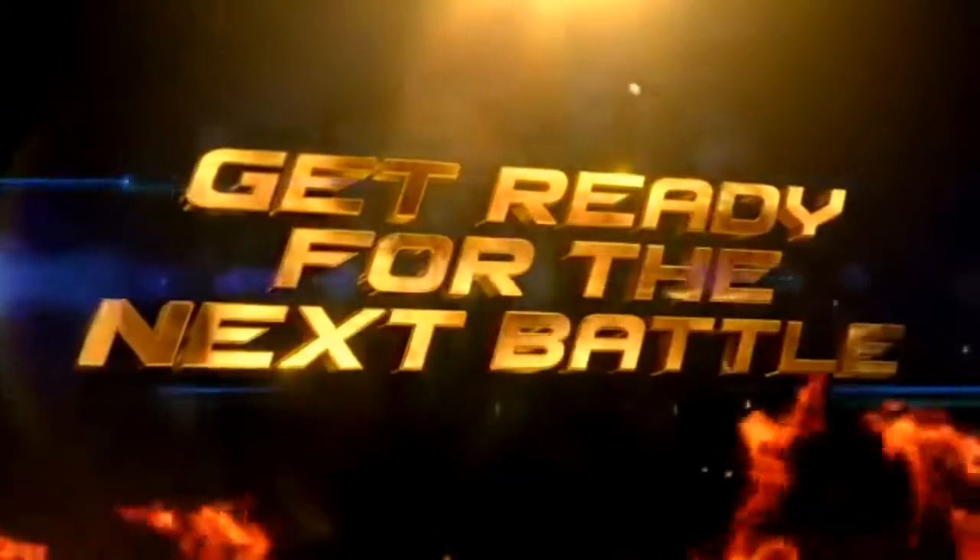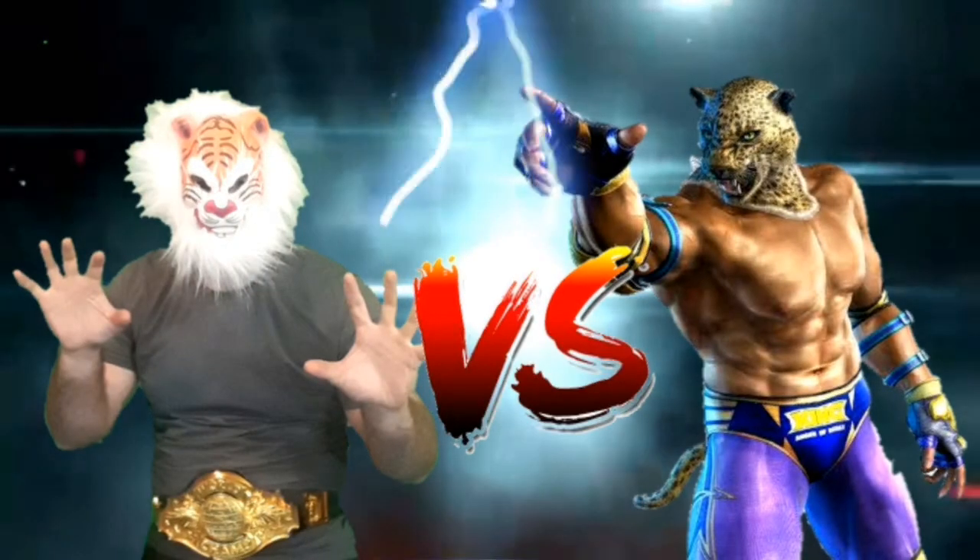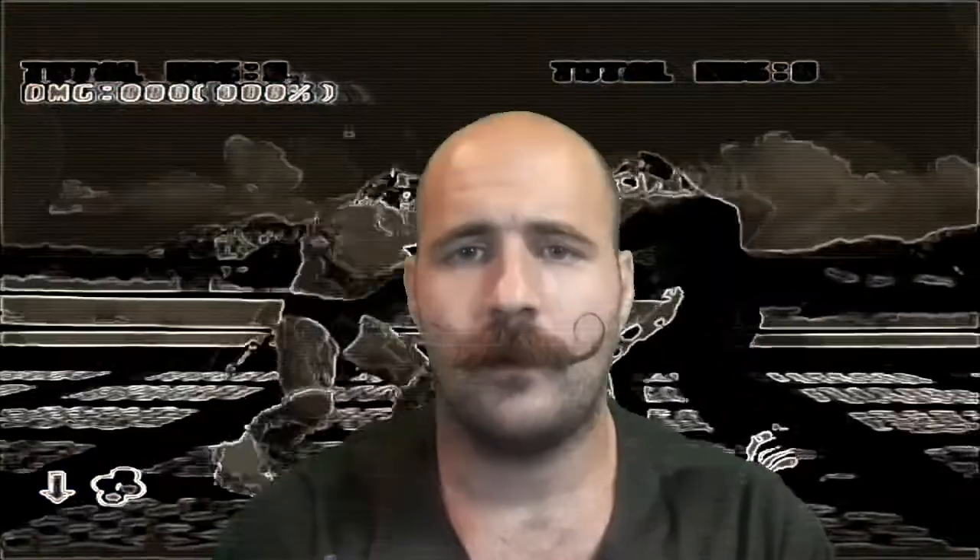Get ready for the next battle. Hey, what's up internets? It's your boy Nick here and welcome back to my channel. So today we're gonna take one of King's wrestling combos, just the grappling, a plain old sequence, and we're gonna recreate it, break it down, and then of course modify it. I want to stay as true to the combo as possible.